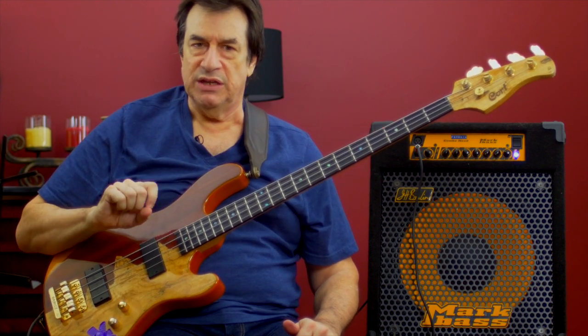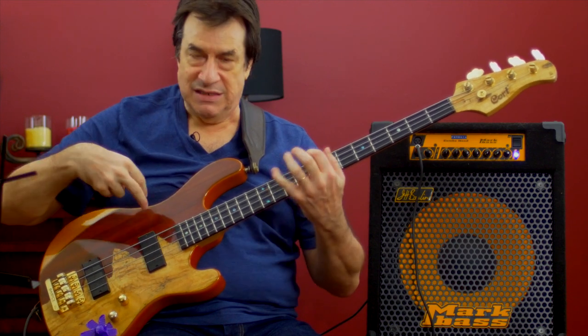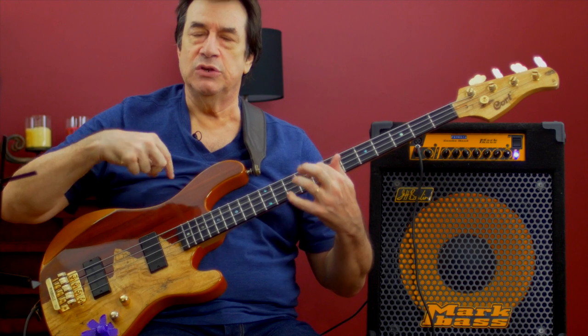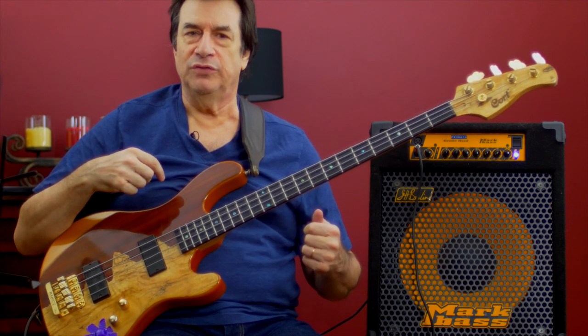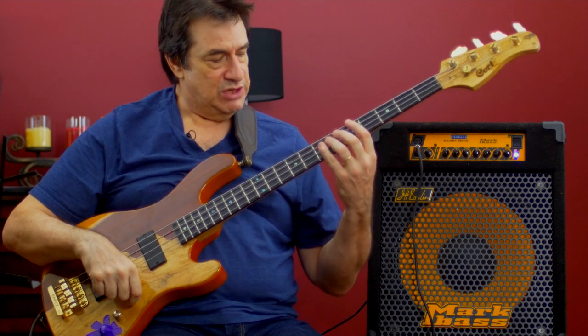So I'm going to play this Slonimski line and show you: one, how my technique must be used in order to represent this line, and two, how string crossing elements are involved in it as well, based on real harmonic reasons. Here I go.